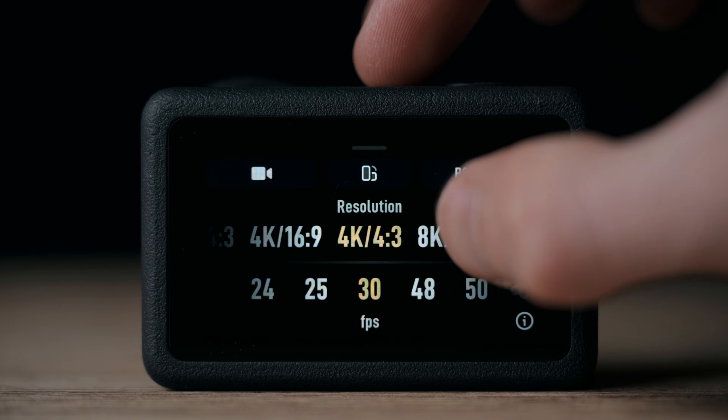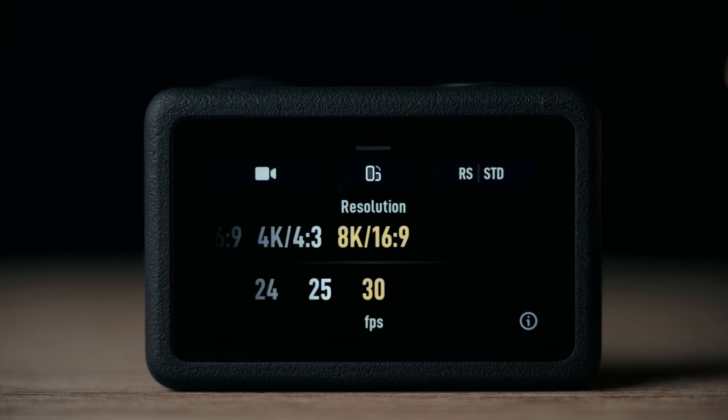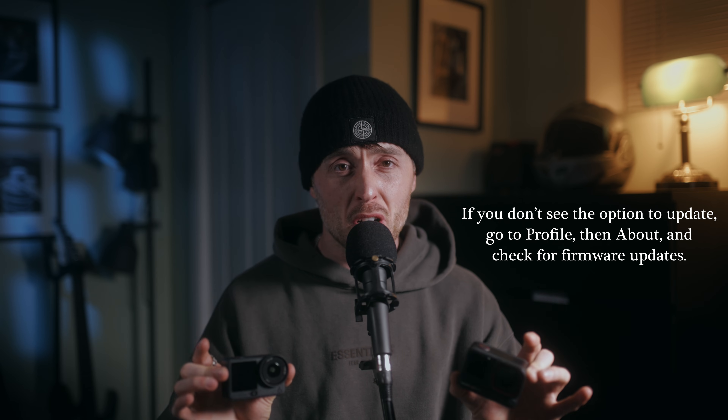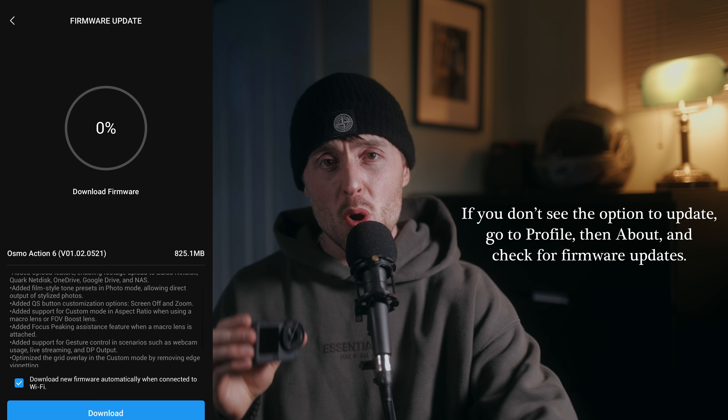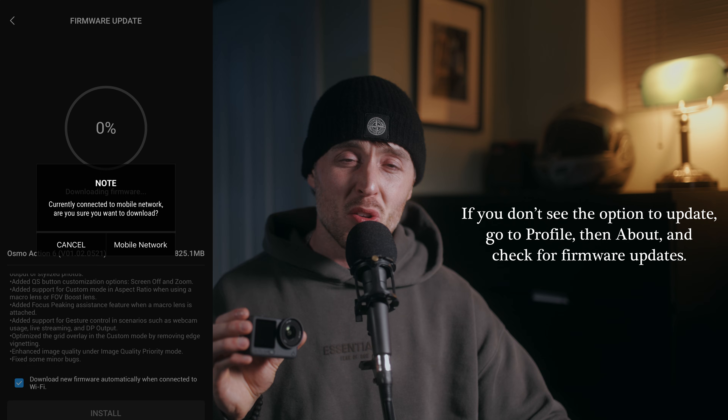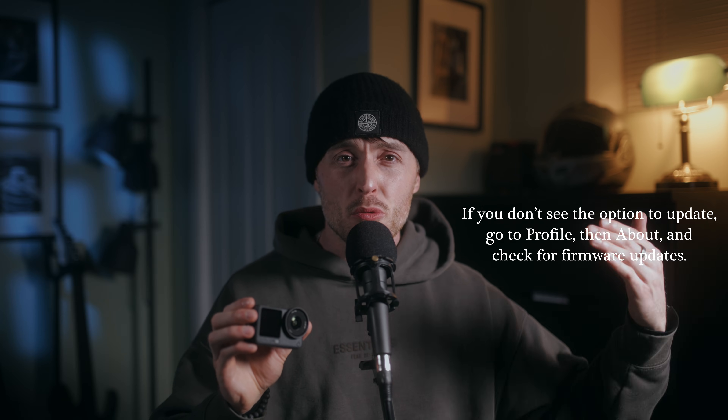If you've watched my videos before on the Action 6, you'll know how in-depth I go with some of these features and this video is no different. In this video today, I'm gonna compare the 8K modes from both these cameras. The Action 6 now has 8K. Not only are we gonna do some comparisons between the 8K on these two cameras, we're gonna look at the quality priority mode improvements, the one-over-one-inch sensor capability now within the macro lens, and so much more.